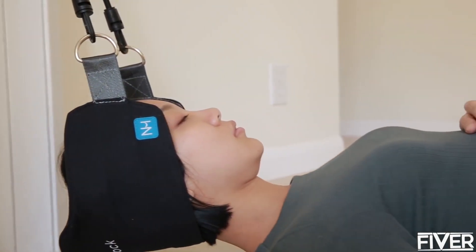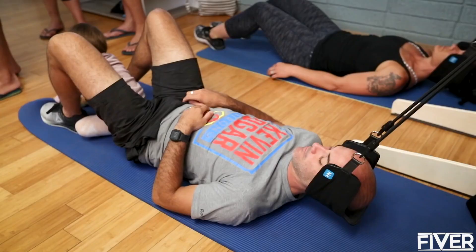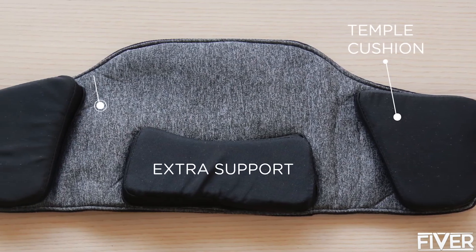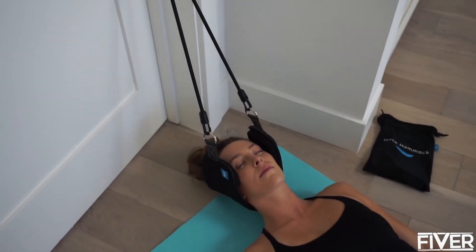Alleviate tension headaches, release pinched nerves, reduce herniated discs, relieve overall pressure, and melt away tension — the Neck Hammock does it all. And it feels amazing. So amazing, our test users started falling asleep in them.